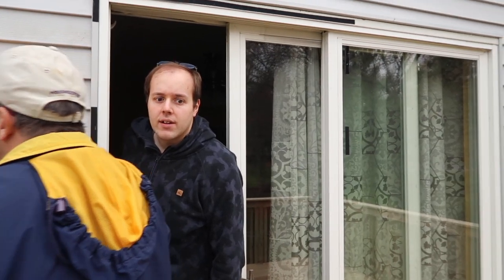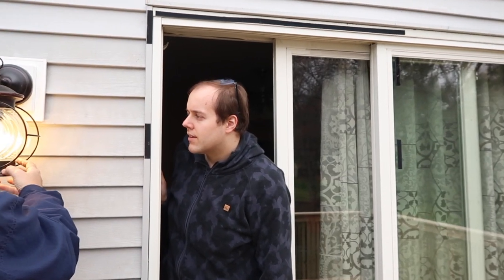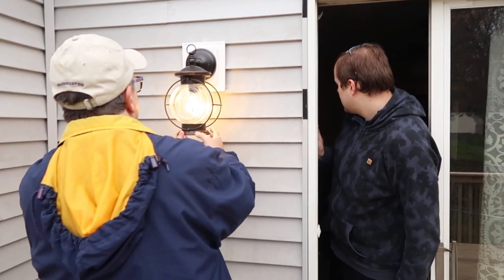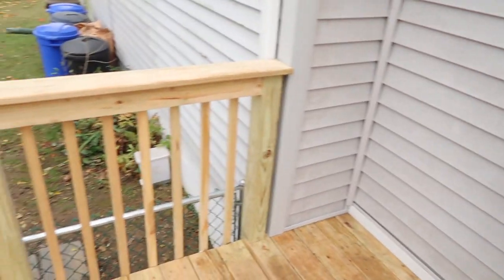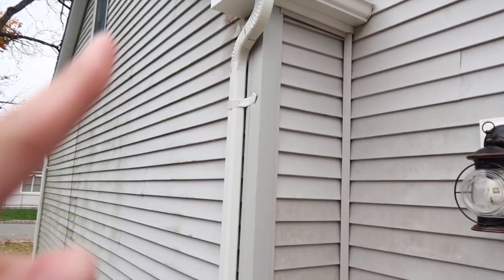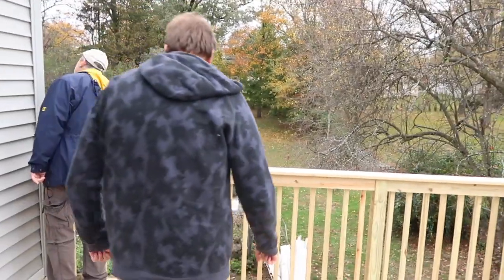Sean, what do you think? Is it nice? Oh Sean. Wow, they did a great job, really nice. They did a nice gutter over here too. Sean's like, alright I can deal with this.